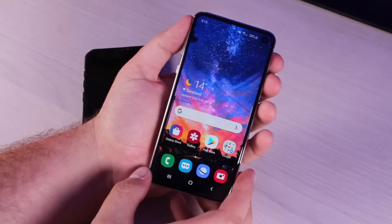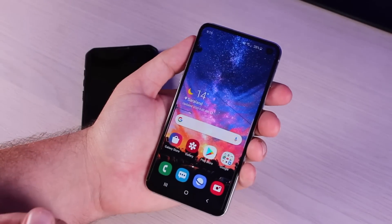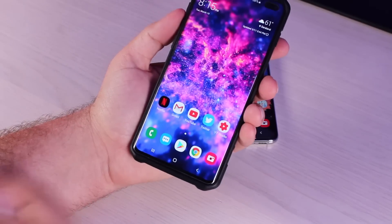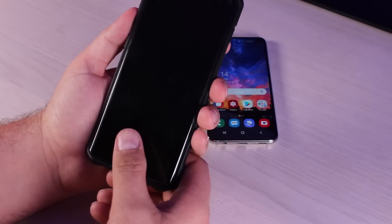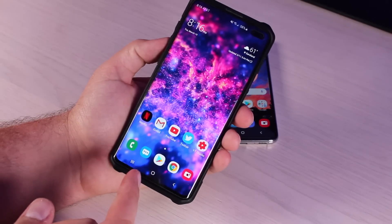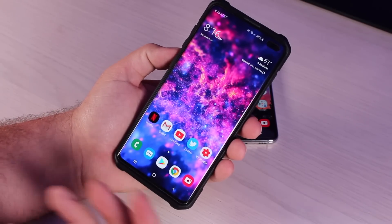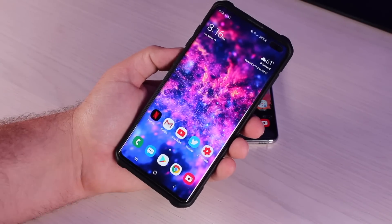The Galaxy S10e has one of the fastest fingerprint scanners that has ever been on a phone — super fast, super accurate, and it opens your phone every time. But can it be hacked? The Galaxy S10 Plus also has a great fingerprint scanner. It's a little bit slower than the S10e but super accurate, and it works pretty much every time — even with a Whitestone Dome screen protector. But can it be hacked? I have a feeling that because the ultrasonic fingerprint scanner uses 3D imaging, it might not be hackable, but we're going to try it out.